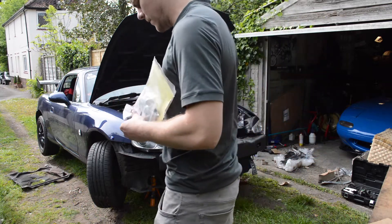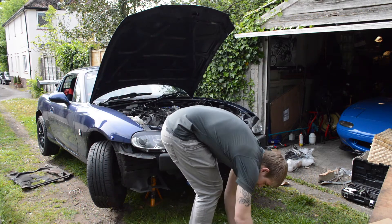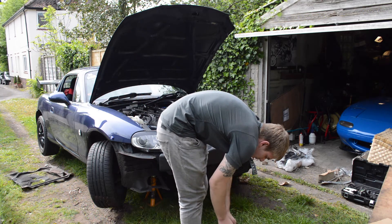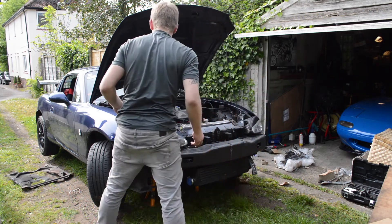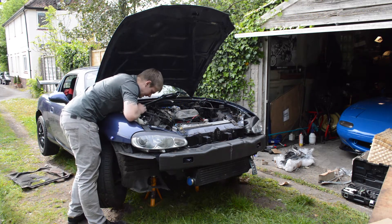Installing these, which are Fast Fire 650cc injectors. Just gonna grease them up - grease up the little O-rings - to make sure that we don't have any leaks, because these, I'm not gonna lie, they're a bit of a pig to get to.